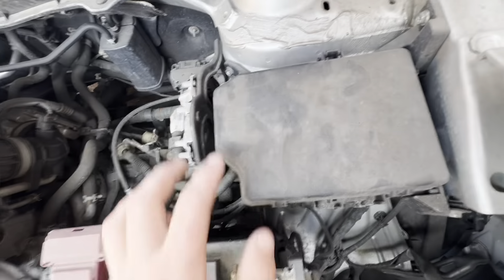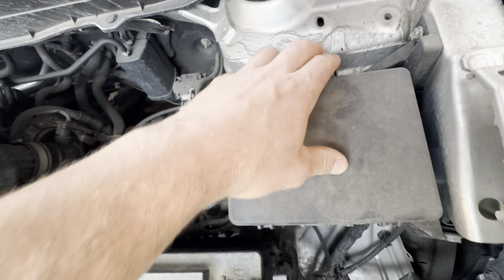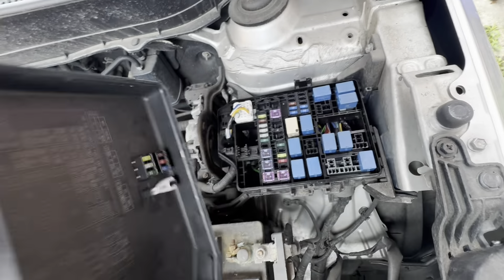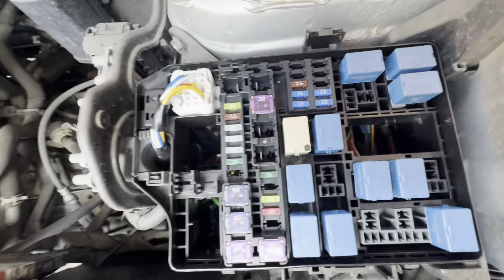Now let's have a look at this black box. Find the tab, press your finger in and lift up that side, and then the whole cover will pull up revealing your fuse and relay box.